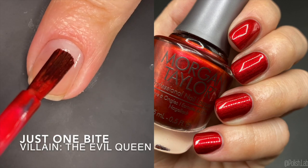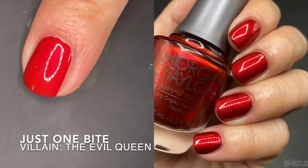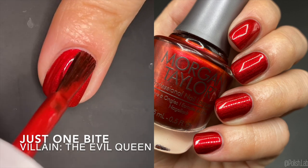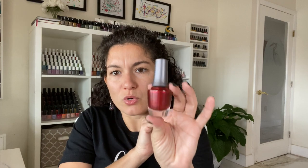Next one is 'Just One Bite' and this is inspired by the Evil Queen. I'm showing it in two coats on the swatch but it is a one-coater, at least at my current nail length, and I think for most people it'll be a one-coater. I love this — I think it's one of the most beautiful reds I've ever worn. When I put it on it looks like my nails are glowing. It feels like it glows from the nail out — so good. It's a perfect red for Christmas with no orange, just a true red. Really really amazing.